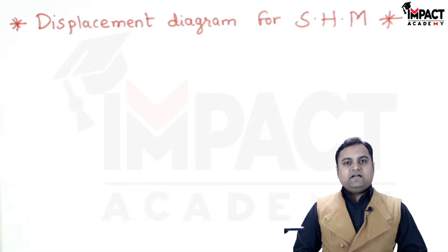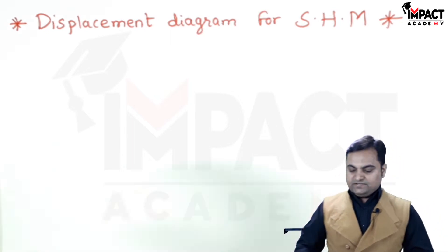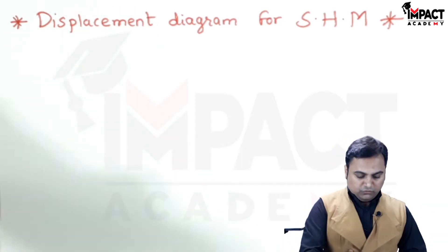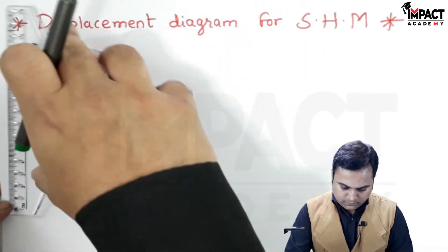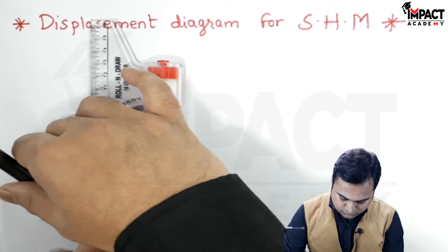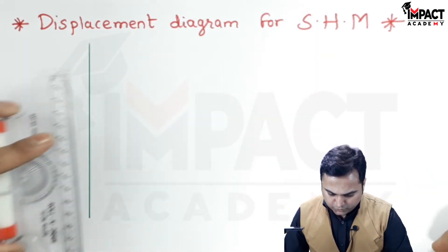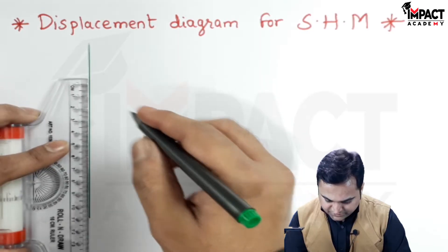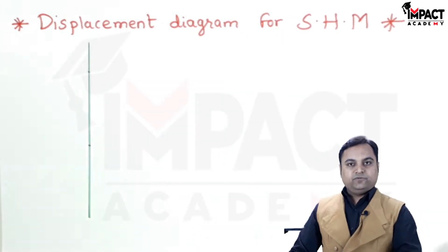I am assuming that the lift of the follower here is 6 centimeters — this is just an assumption. Drawing a light vertical line over which I'll mark 6 centimeters, which is the height or the lift of the follower.